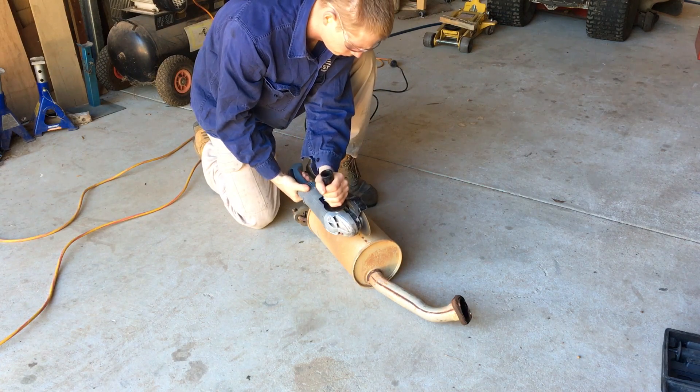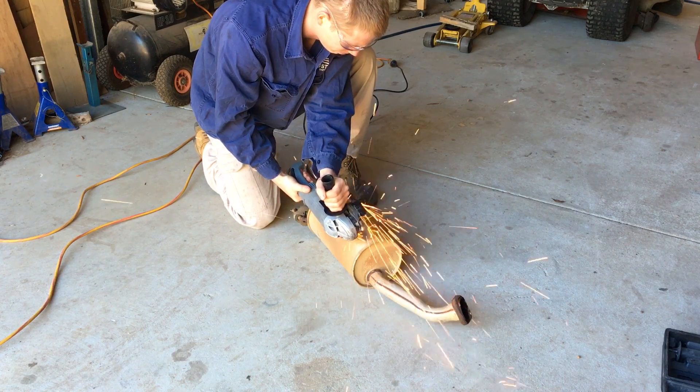While he had the exhaust system out, Jake decided he was going to open up the muffler and try to make the Subaru sound heaps sicker.